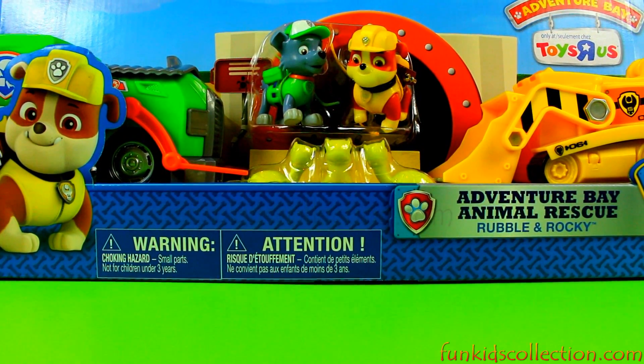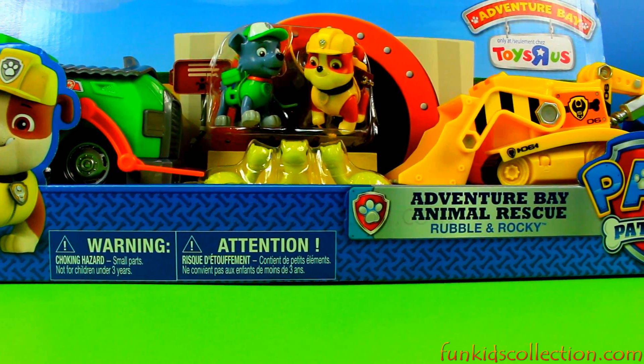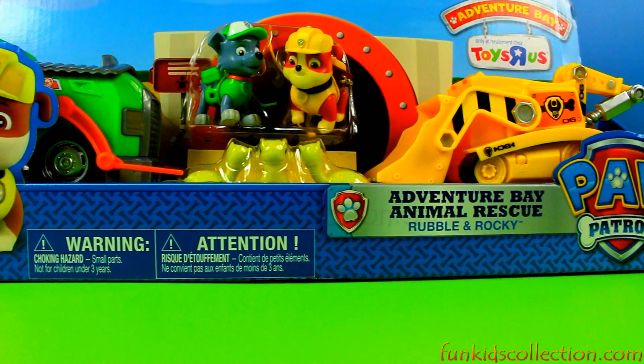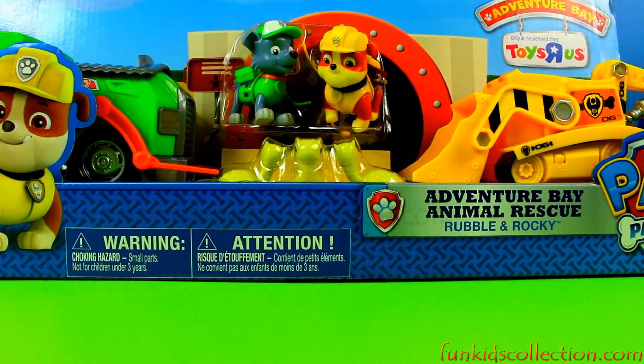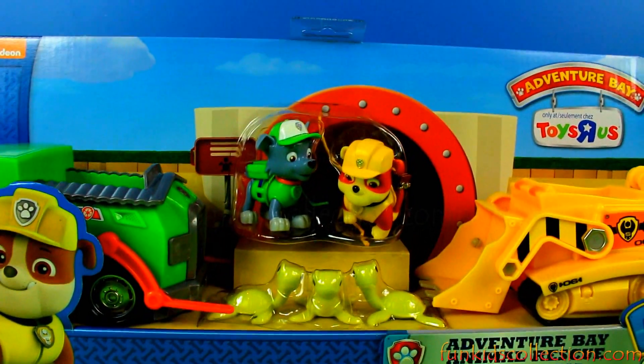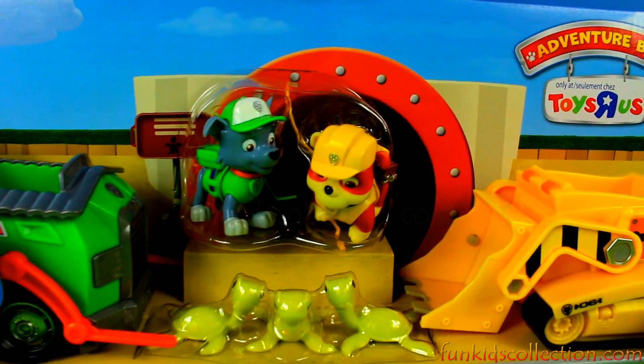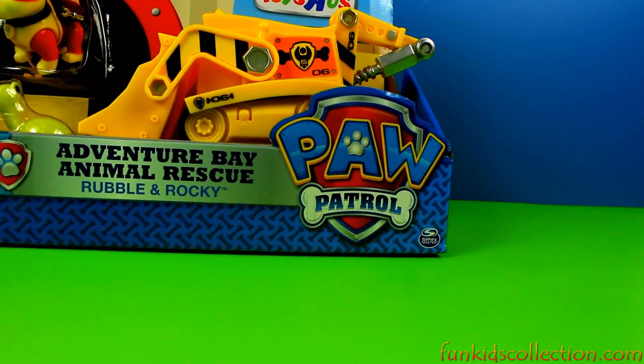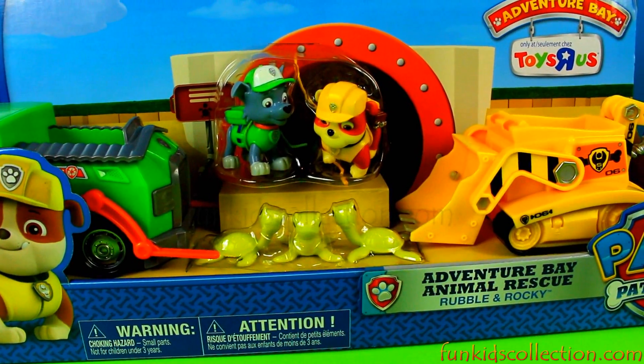Hey guys, welcome to another video of FunKidsCollection.com. Today I'm going to show you another play set, and this time I've chosen to show you Rubble and Rocky from Paw Patrol.